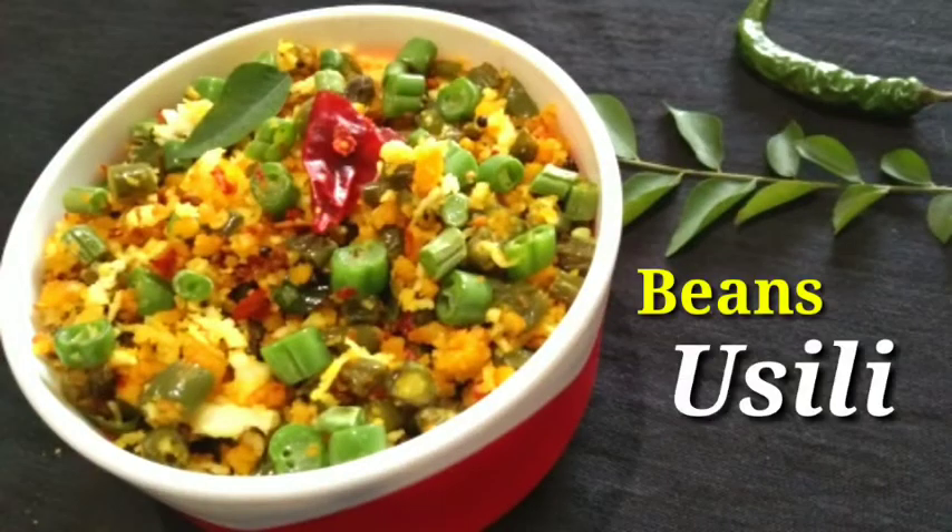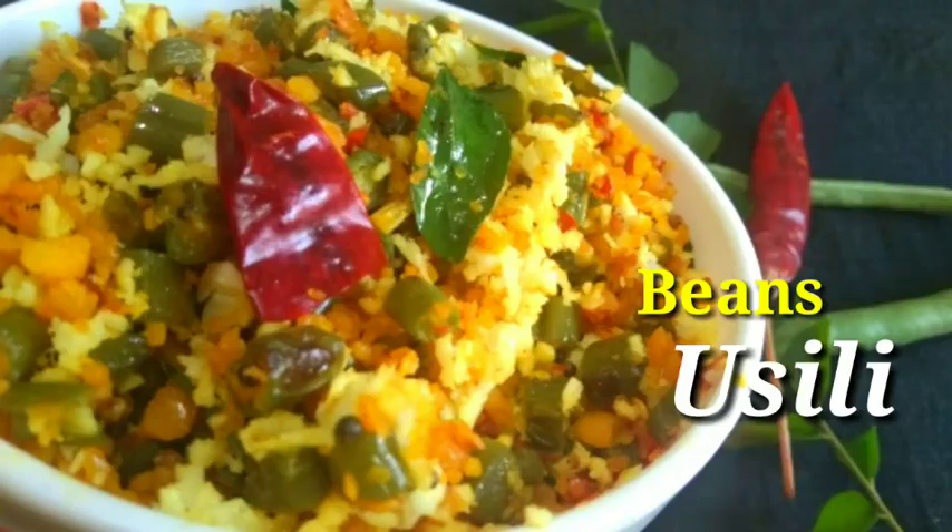Hi! Welcome back to Rejaniate Kitchen. I am Rejani. I am going to make the beans — this is a great recipe for this week.